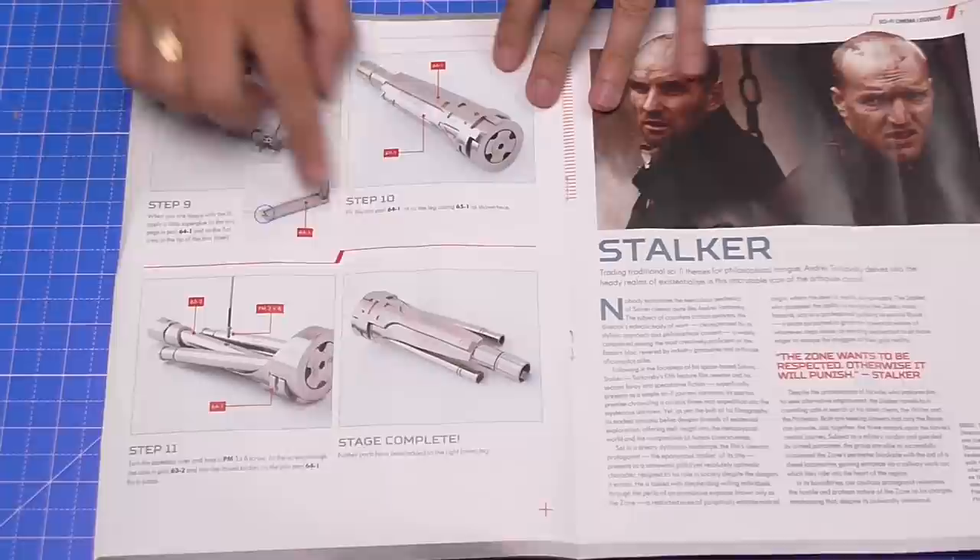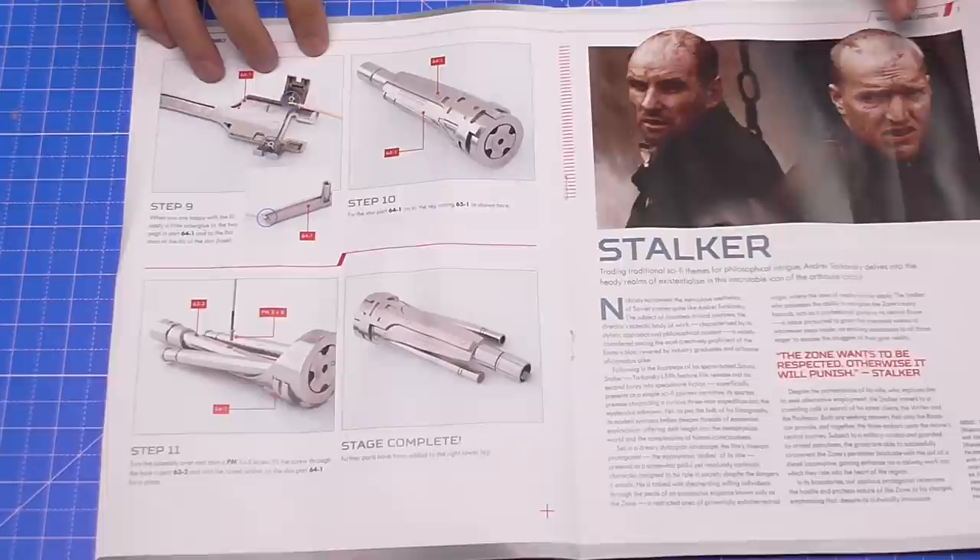By the end of stage 65 we've got this probably ready to mount to the Terminator, which is still in the box underneath the table. In the next part we're going to be continuing to build the lower right leg. I know a lot of you out there are up to issue 70, and I've seen your pictures - the leg is definitely attached, but I don't know which issue that comes in.